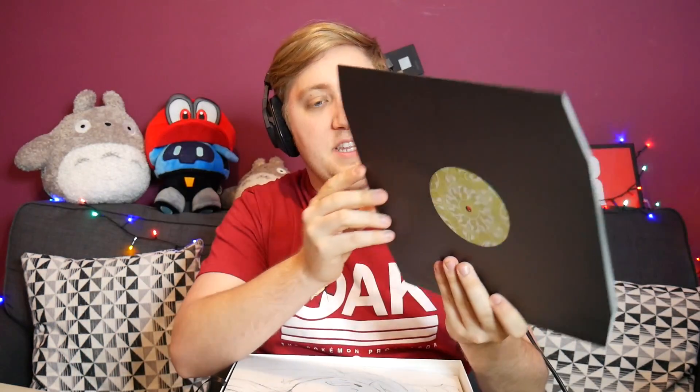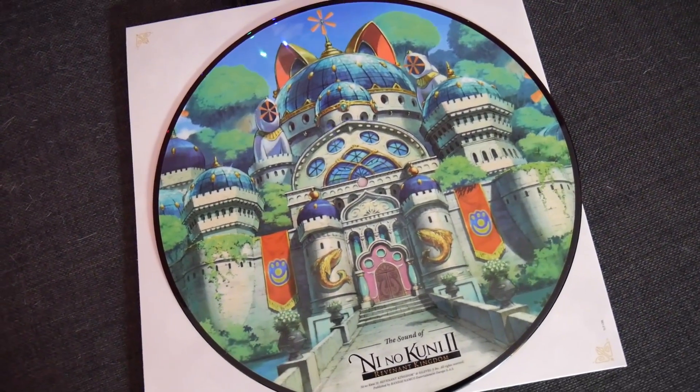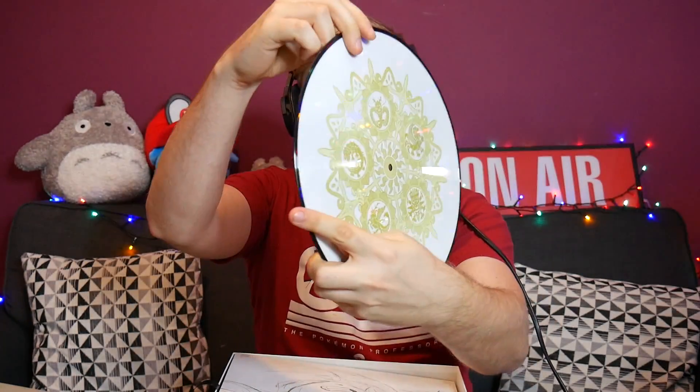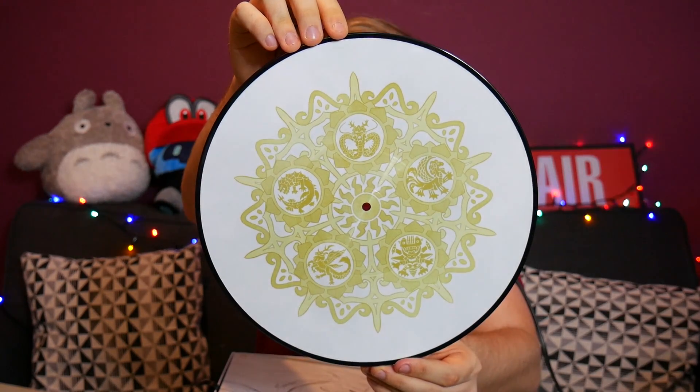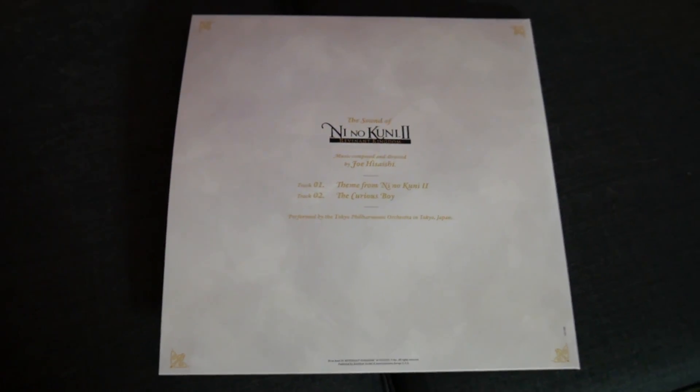This thing here feels like a vinyl — the Sound of Ni No Kuni. Let me bring this up because I bet it is beautifully decorated. And look at that! I didn't even realise you could print on vinyls like this — my mind is absolutely blown right now. There's the front with the castle of Ding Dong Dell, and on the backside there are dragons and monsters — I want to say maybe they're the Kingmakers, the large guardians that protect various towns and cities in Ni No Kuni. On the back of the case it lists the tracks: track one is the theme from Ni No Kuni 2, and track two is the final track, 'The Curious Boy.' Both are performed by the Tokyo Philharmonic Orchestra in Tokyo, Japan, composed and directed by Joe Hisaishi.